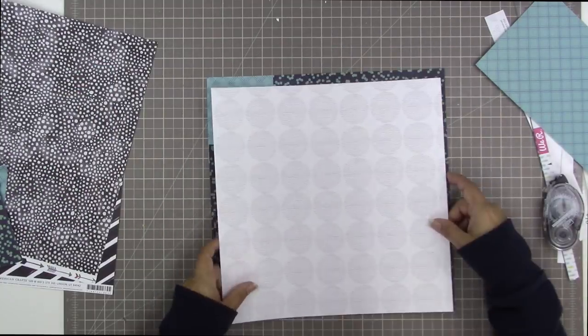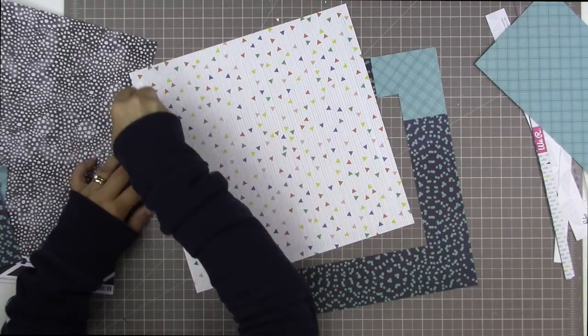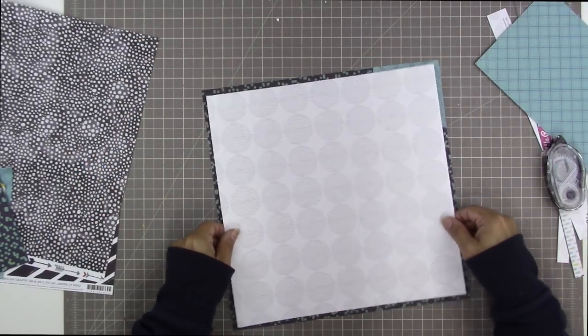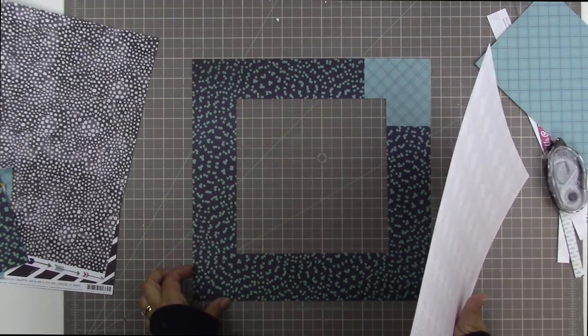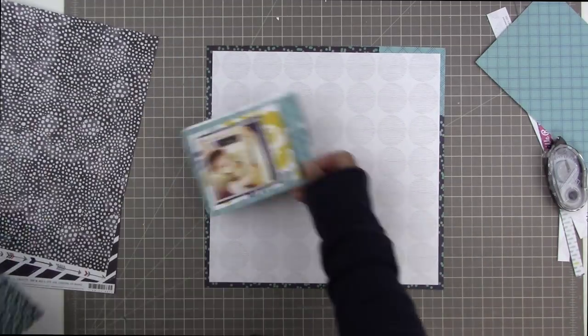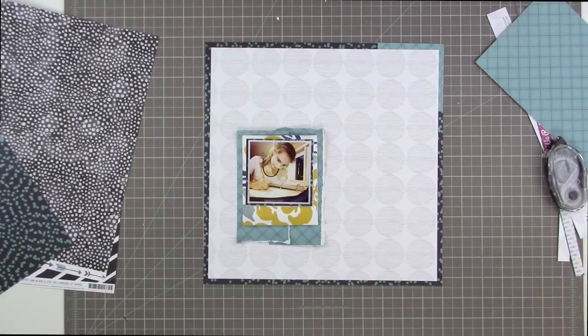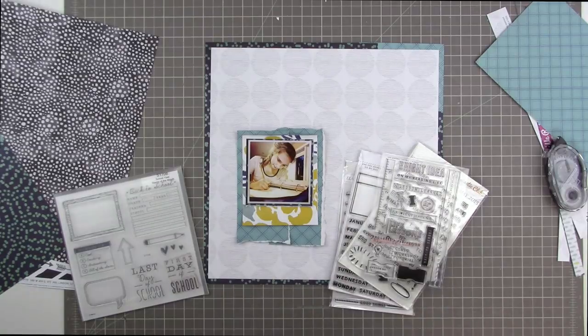I'm using my Stampin' Up trimmer here. I have changed trimmers recently — I do still really like my Cutter Bee Cropperhopper, but just with the way I have my scrap room set up lately I wanted to switch to a lighter weight trimmer. I'll be talking about that in a separate video at some point. So here we go — I've decided to put my photo down in the lower left hand corner, taking up most of the lower left part of the page, and then have my secondary cluster up in the top right.